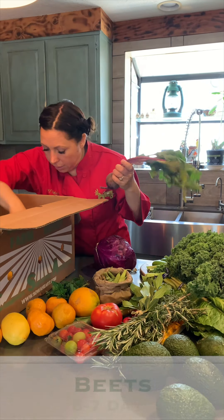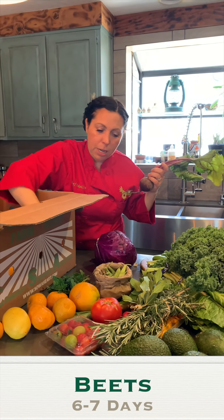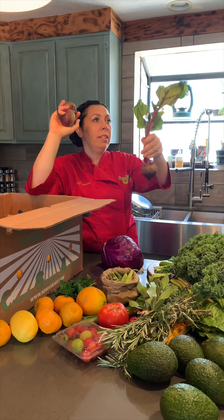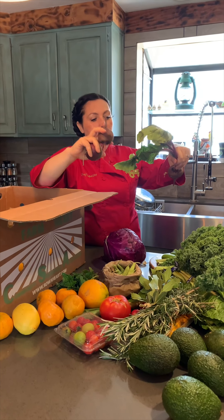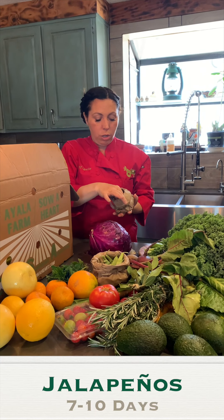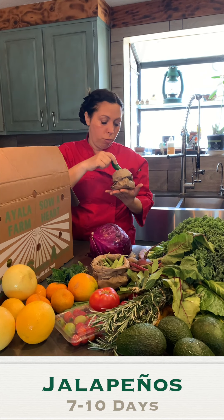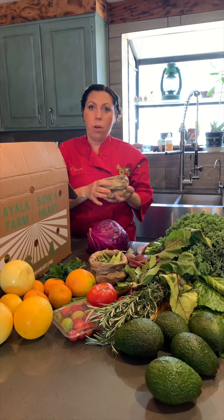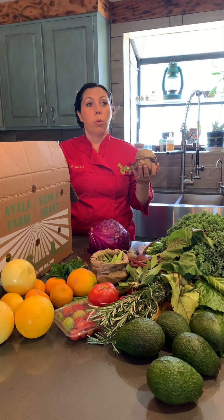This is beets — there are two more in here. Sometimes we'll send them with the greens on, sometimes not. You should take these greens and chop and cook them. It's summertime and we have jalapeños — we're harvesting a lot right now. They are spicy because it's hot out; the hotter it is outside, the more spicy they are.